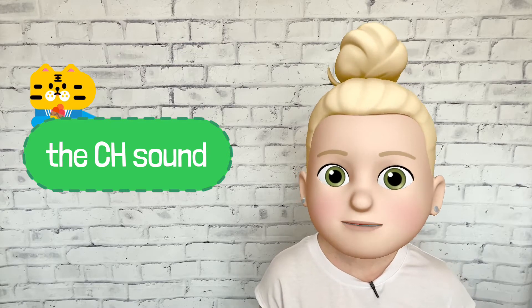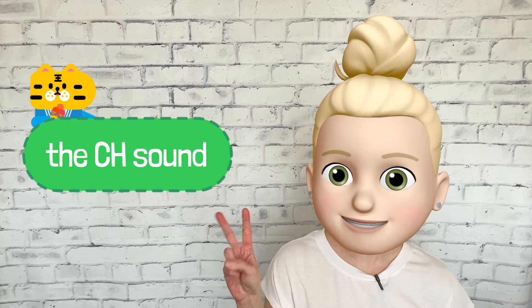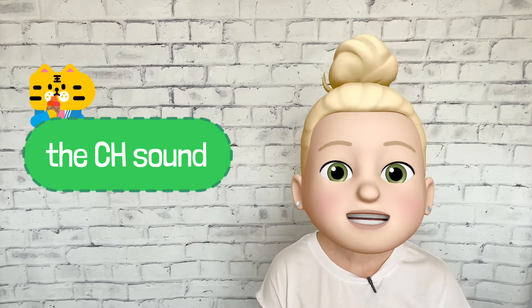Let's start with the CH sound. The CH sound is a digraph, which just means that it's made up of two letters that work together to make one sound. To make this sound, you put your tongue up inside of your mouth, round your lips, and release a burst of air. Go ahead and place your hand on the front of your throat. You shouldn't feel a vibration when you make the CH sound because it's a voiceless sound.